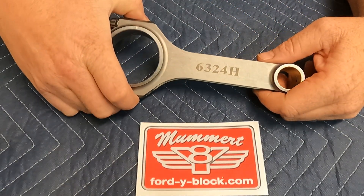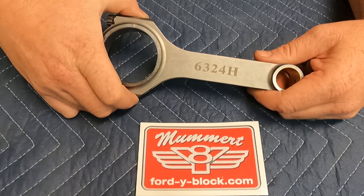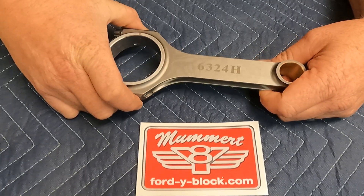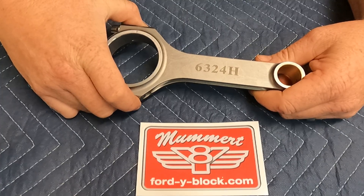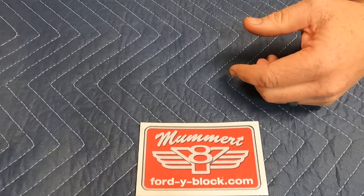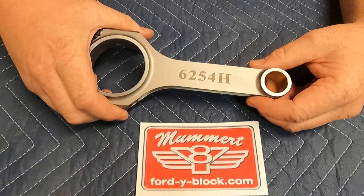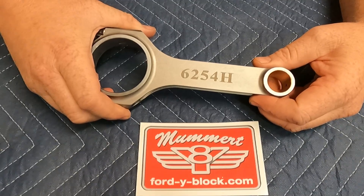Hey guys, we're coming to you today from Mummert Y-Block and we want to talk about our new 4340 chromoly connecting rods. This particular rod is a 6-3-2-4 length 292 OEM replacement. This rod here is a 6-2-54 length 312 OEM replacement.